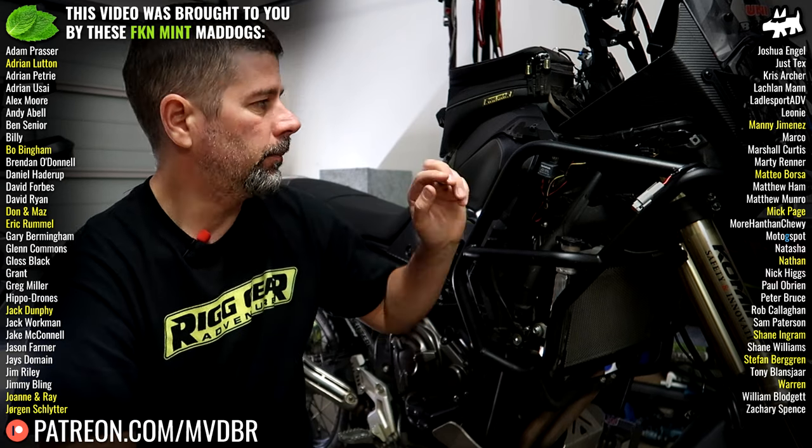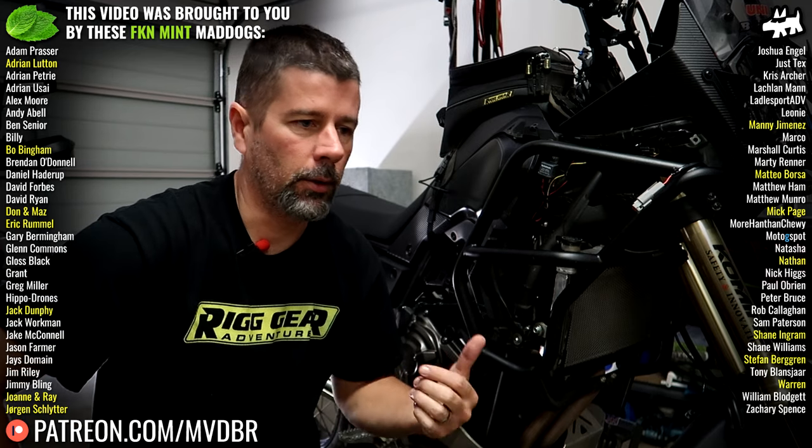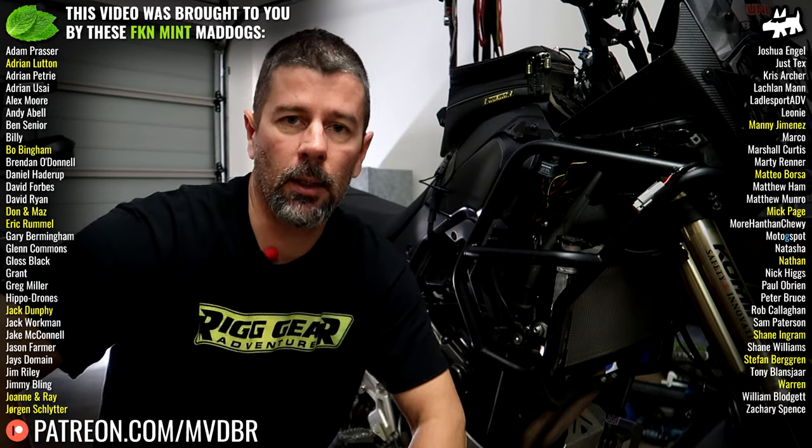I will do a video on fitting the auxiliary lights when they arrive and maybe a quick review on them — they are cheap Amazon ones so we'll see how they go. I've seen some pretty good reviews. As always, I hope this video has helped somebody trying to do the same thing. If you got something out of the video, please give it a thumbs up and consider subscribing. See you guys in the next one — cheers.